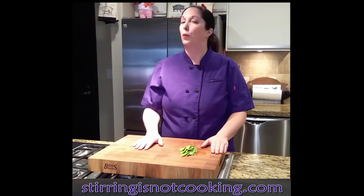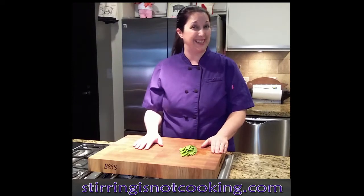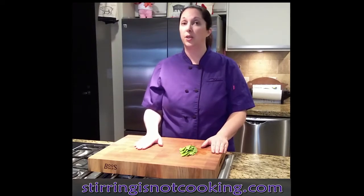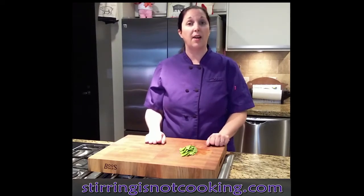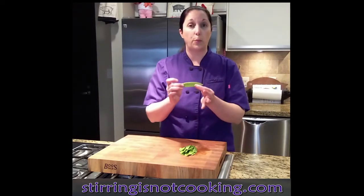Hey guys, Chef Ro here. Welcome to our next video in the series. I'm not saying you're doing it wrong, but today I'm going to use a vegetable that I personally love, but I think that a lot of people have never been taught how to properly handle it. I'm going to use some snow peas.